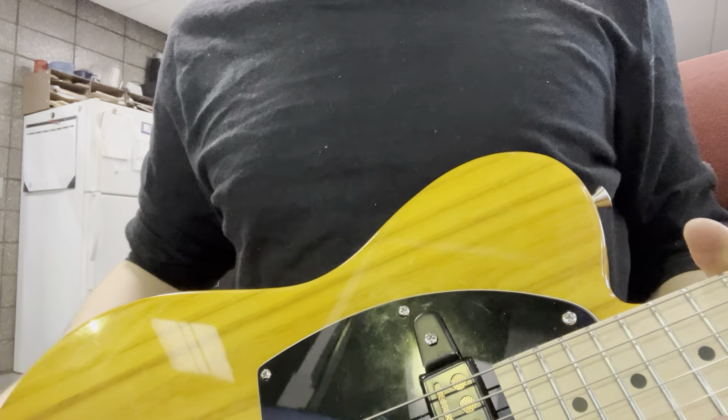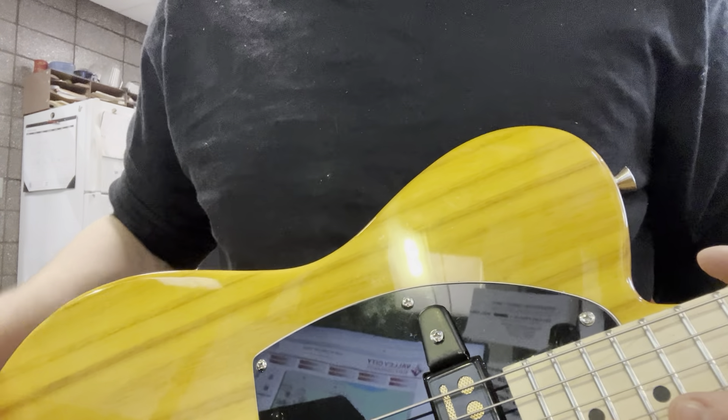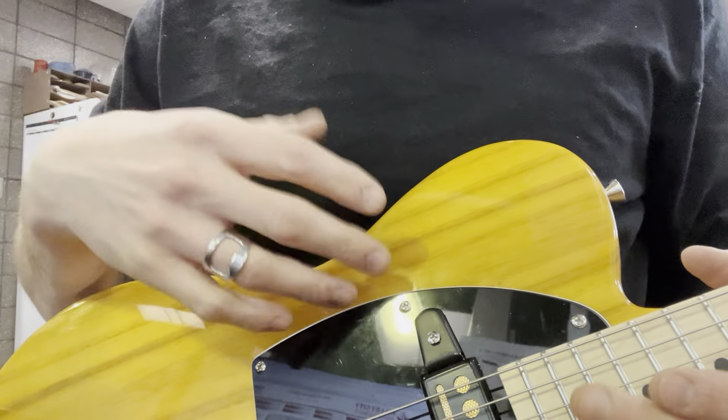I just wanted to make a quick video. My $60 Telecaster has been through quite a bit of modifications, and I kind of wanted to make a discount, as-cheap-as-you-could-do cooter caster type thing.